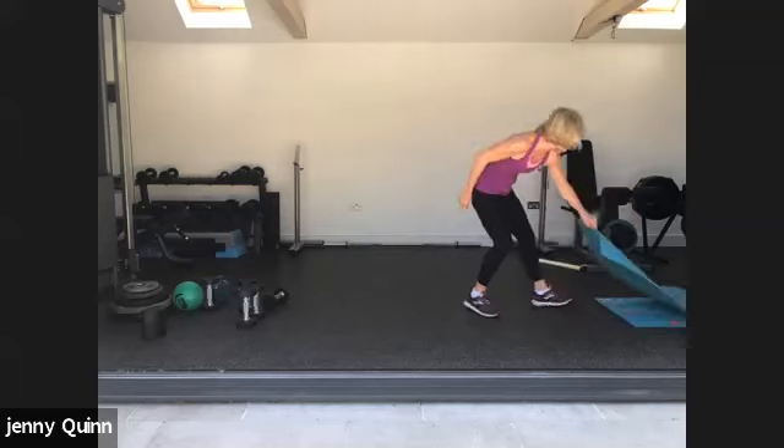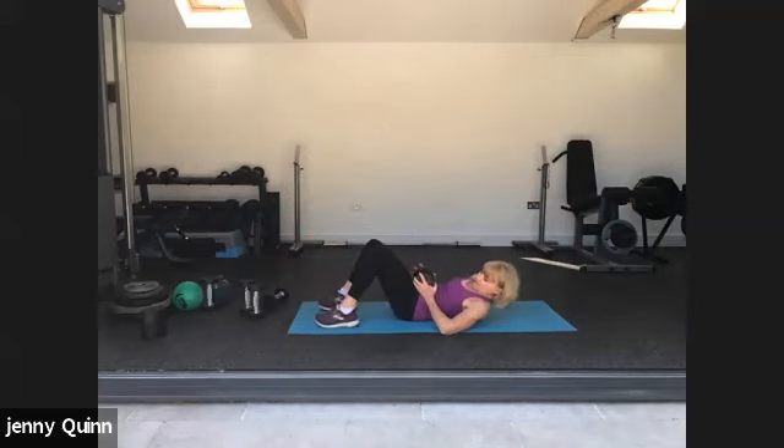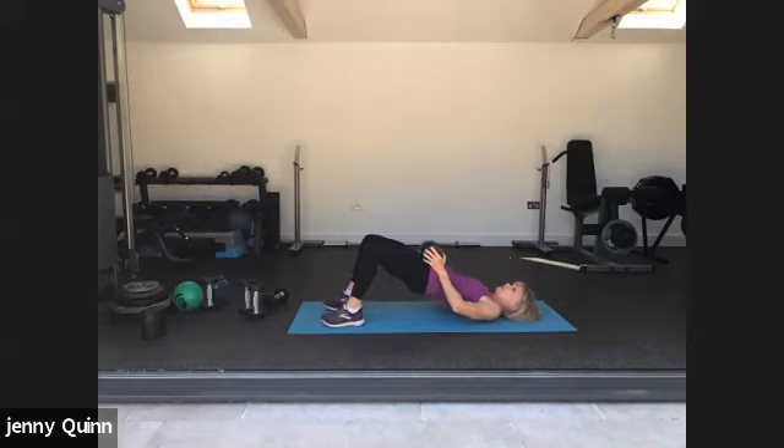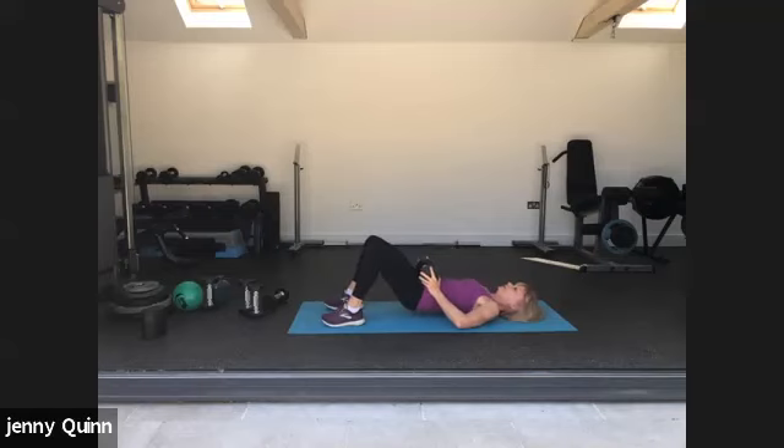We're going to go down to the floor now. Grab a heavy weight if you have one — you don't need to use a weight at all. We're going to plank the feet, or just be on the knees, squeeze the glutes, and bridge up. Squeeze the glutes, lift the hips, hips as high as you can, activating those glute muscles even more. Last one. Good, well done.